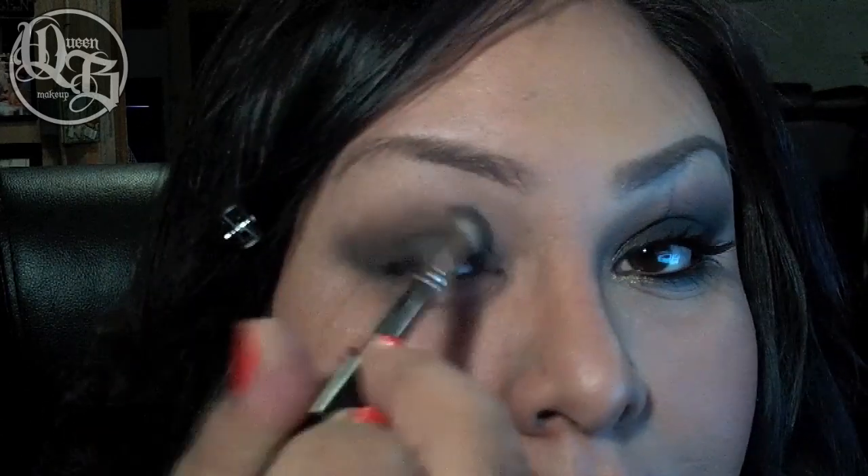You may need to go back in and fill in a few spots that you over blended. Just add a little bit more pencil and then go back in with your finger or your brush and blend that out. Don't worry if this is not perfect — it's just creating a base for the shadows you'll be putting on top.